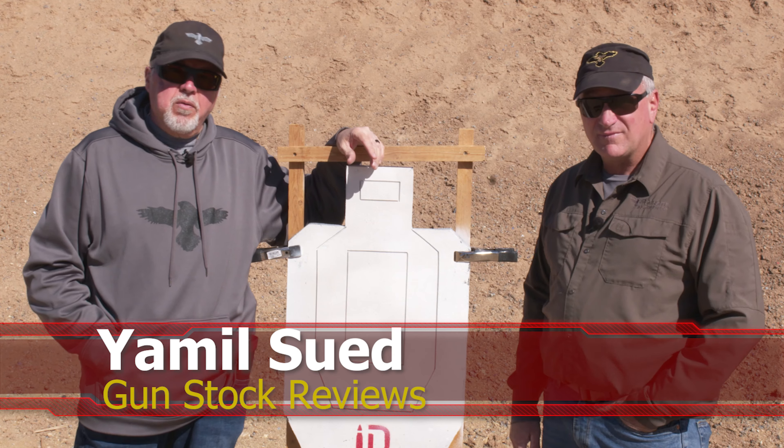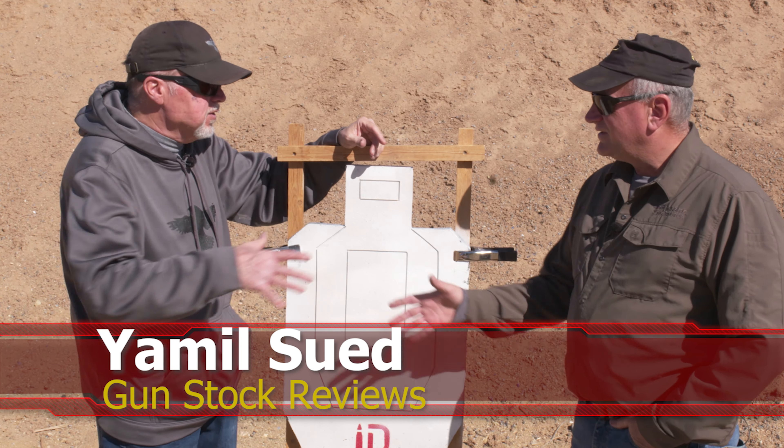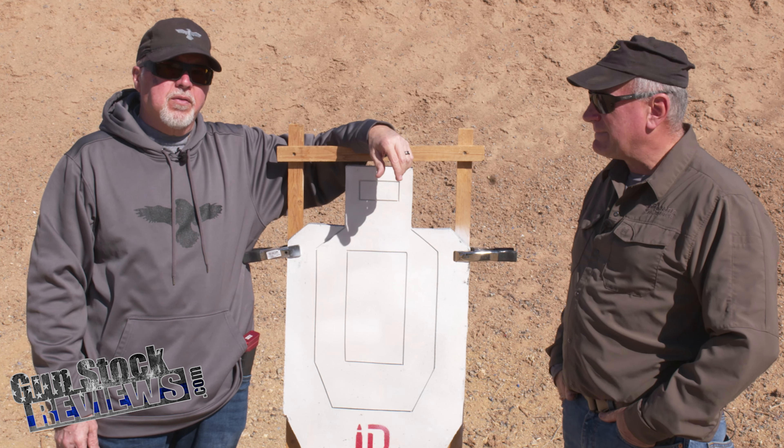Well, folks, this is Jamil Sreff for Gunstark Reviews. We're here at the Ben Avery Shooting Facility in Phoenix, Arizona with Freddy Blish. Today we're going to talk about things we saw at SHOT Show in 2023.